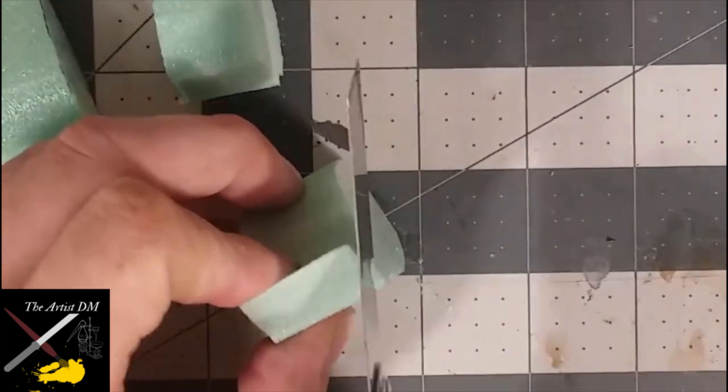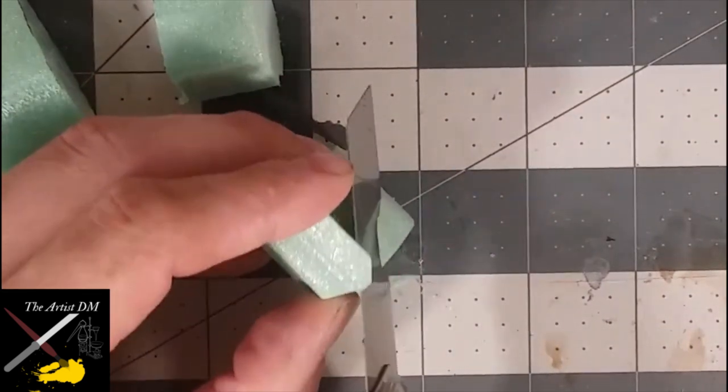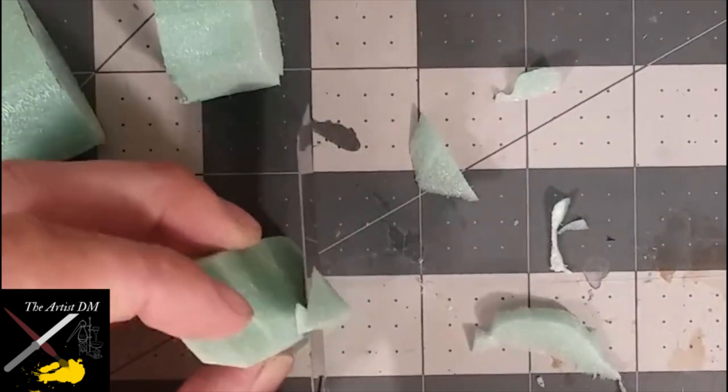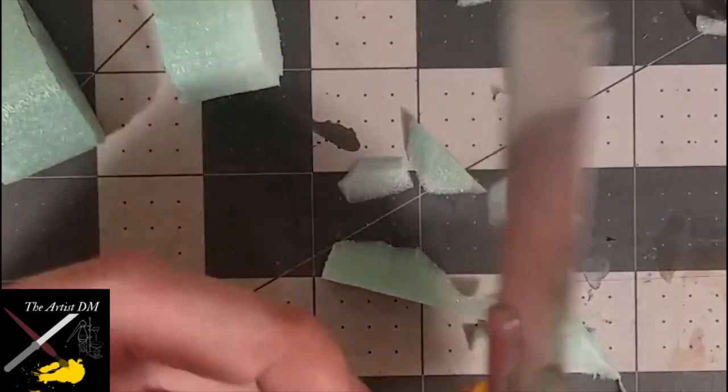To start rounding the shape, I begin with four 45-degree cuts down the corners. Then a shallow taper on the bottom. Then where I made each of those 45-degree cuts, I make shallower cuts along the edges, further rounding out the piece. With the piece more rounded, I can begin to see the shape that I want, so I just begin carving away until I'm satisfied with the final result.